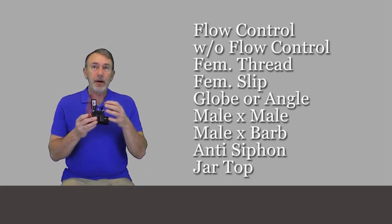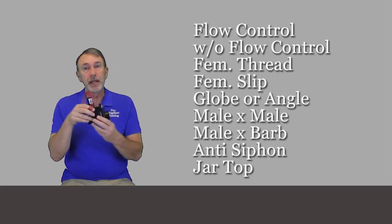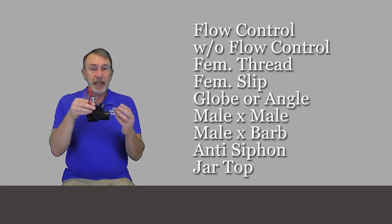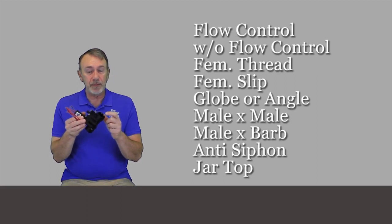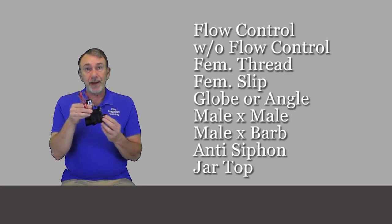This is obviously a non-flow control version. You can get it with flow control. And there is an angle valve version of this where the inlet comes in from the bottom. This is called a globe valve or a straight valve. There is a male thread option — this is a female thread here that comes in either a slip or a threaded inlet. But you can also get the male inlet, which is threaded.